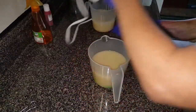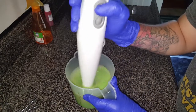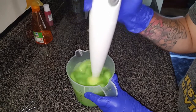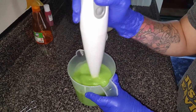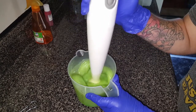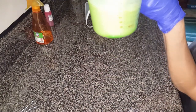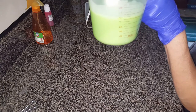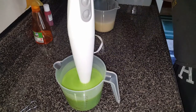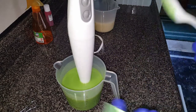All right, let's get this one buzzed up. I want that a little bit darker, but I can see some on the bottom — that's why I don't like to do it this way. It is a pretty green though, and this is the apple green.